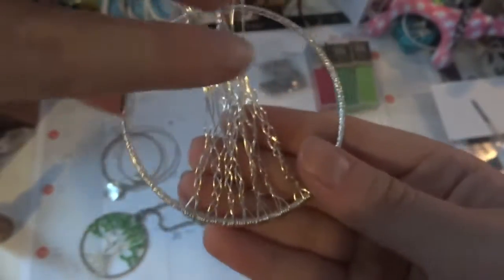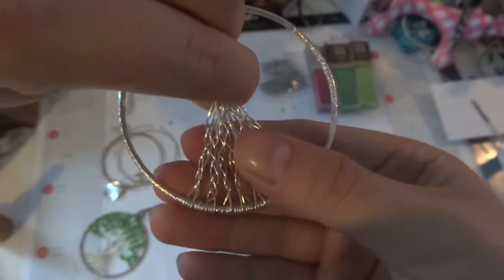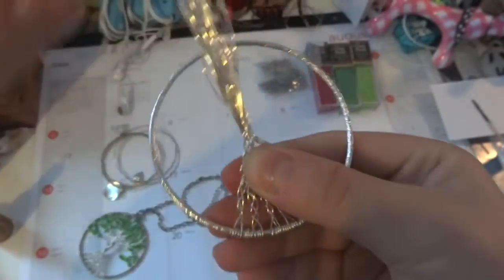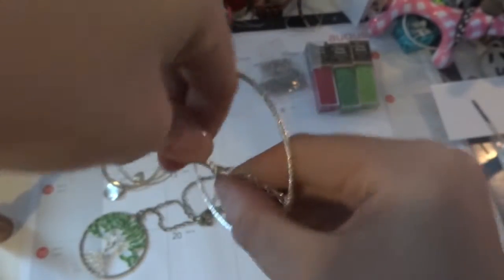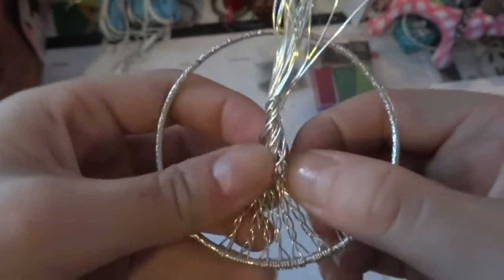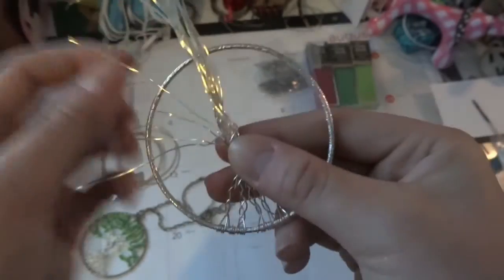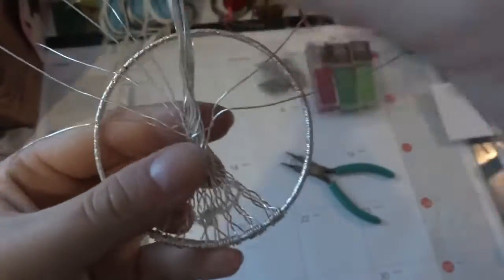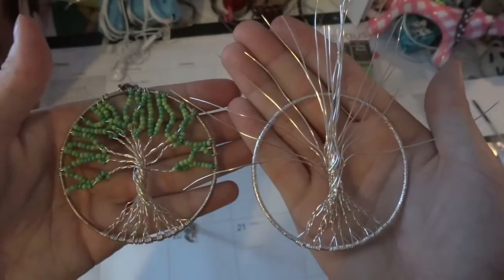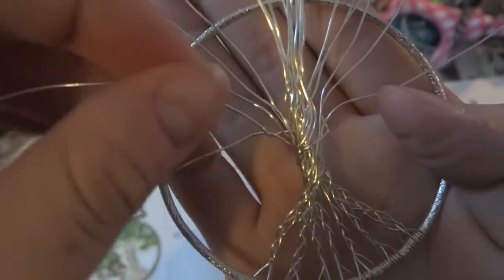Now just gather them all up and twist them together. Then start pulling out each wire and arrange them the way that you want your tree to be. You can tell it's starting to look just like the necklace we wanted to make. For the branches, just get two wires and twist them together.